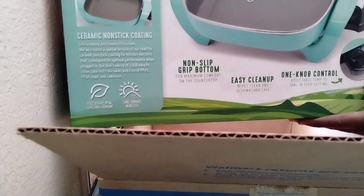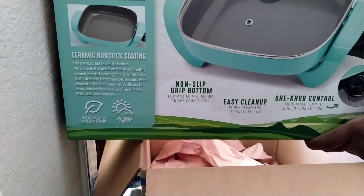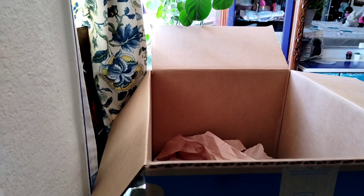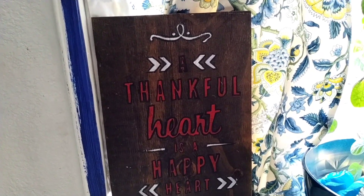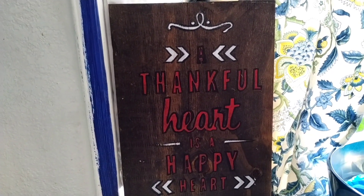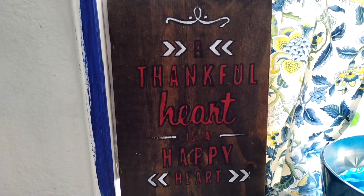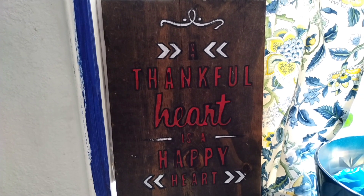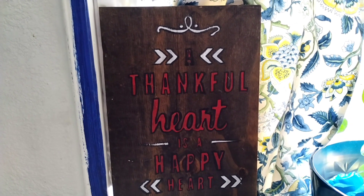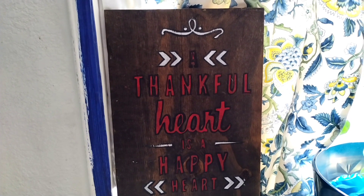It's an electric skillet and I am so anxious to use it! I shared this sign before but I really like it — it says, 'A thankful heart is a happy heart.' Do you agree?